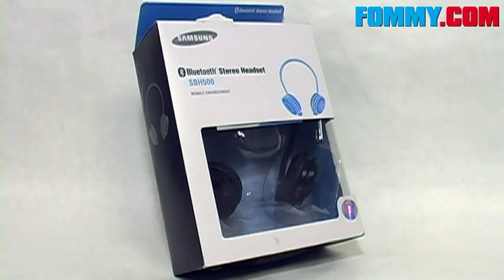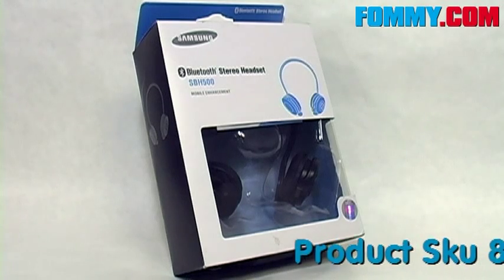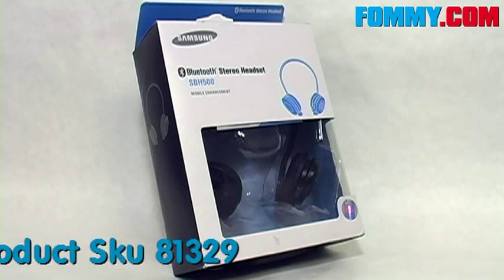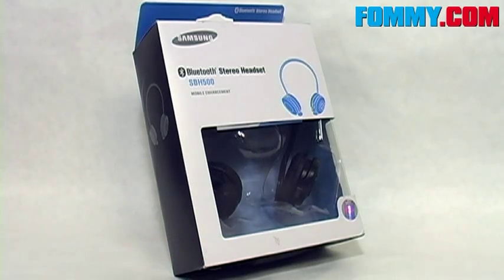Hey guys, Foamy.com here. Thanks for tuning in. And today we've got another great wireless solution for managing both phone calls and your music: the Samsung SBH500 Bluetooth stereo headset.